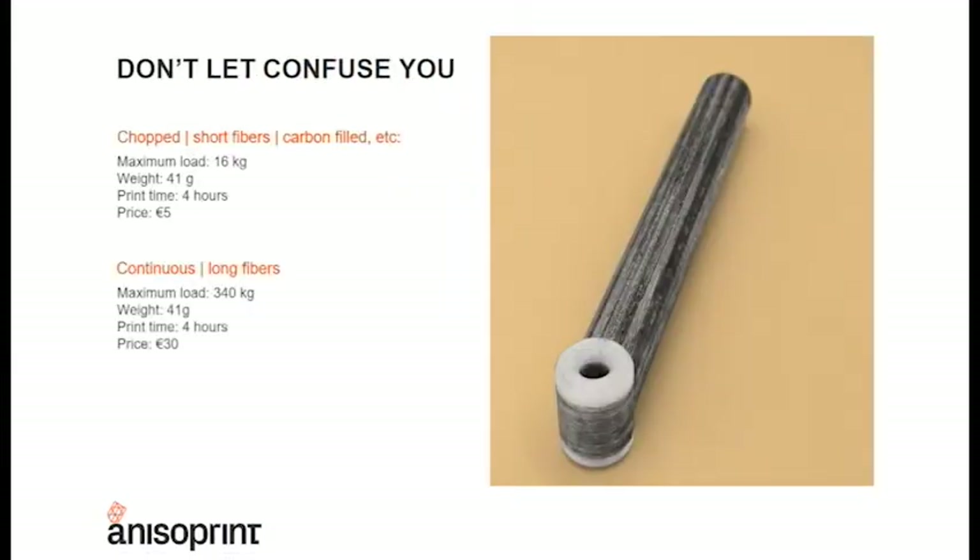In this quick example you can verify the difference. If you go with filament that has bits of fiber inside, for this part you will spend 41 grams, 4 hours, and the cost will be 5 euros — but the maximum load is limited to 16 kilograms. If you use Anisoprinting with continuous fibers, the price increases up to around 30 euros, the print time is also 4 hours, but the maximum load goes up to 340 kilograms — almost 22 times more.